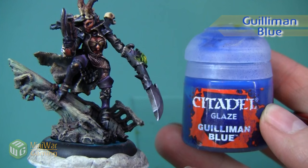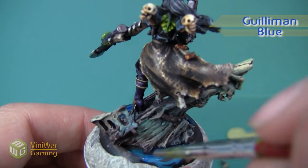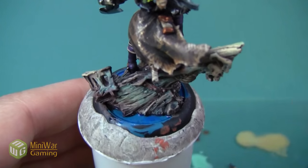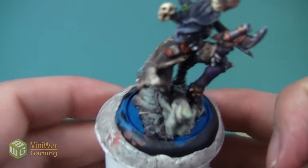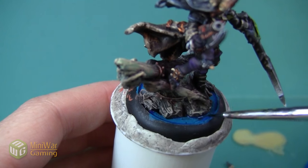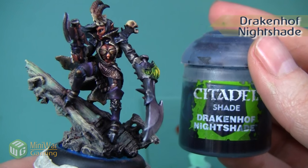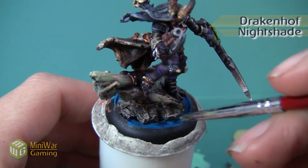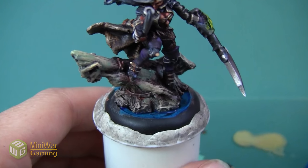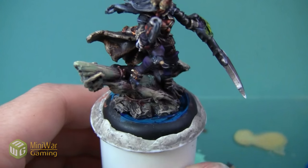Once we have Sotek Green on the base, I'm going to apply a little bit of Gulliman Blue glaze over the entirety of the Sotek Green, but really concentrating it on the areas around the ship and around the very edge lip of the base. I'm going to darken the blue a little bit further by adding some Drakenhoff Nightshade, just concentrating this in a few areas to create a mottled movement to the water. I need to let these glazes dry entirely before the next step.